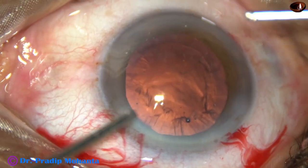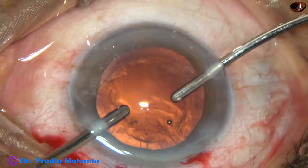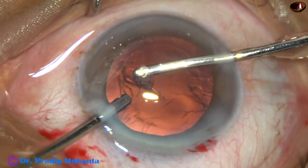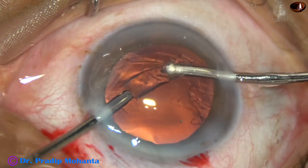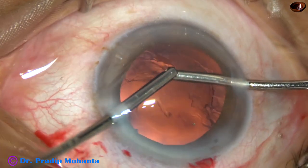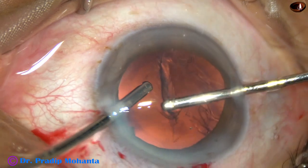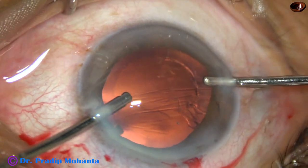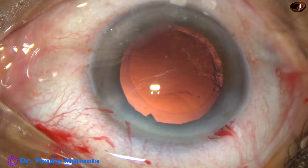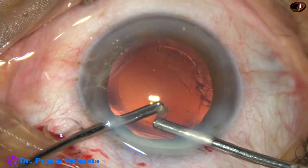And now bimanual irrigation aspiration is ready. Irrigation is through the left side port; aspiration from the left, and the sub-incisional, sub-main incisional cortex is being removed first. And then the cortex from 1 o'clock to 6 o'clock is being removed. Bimanual irrigation aspiration is a very good way of cortical cleanup; the side ports can be really small.